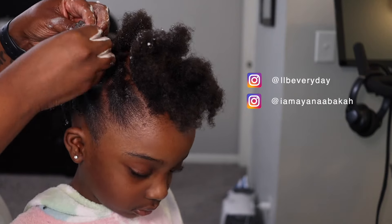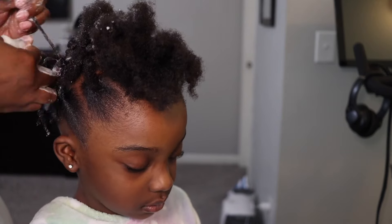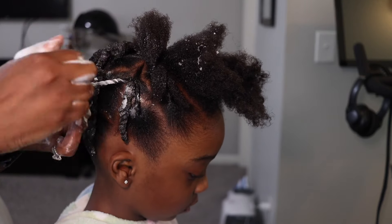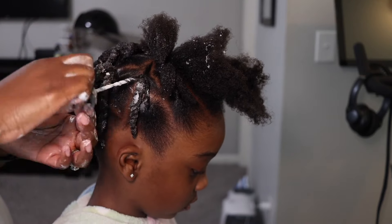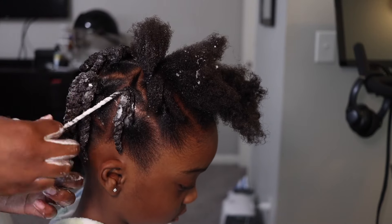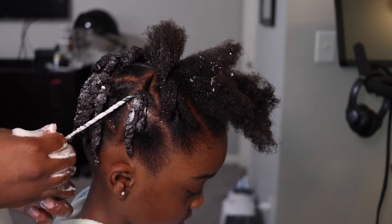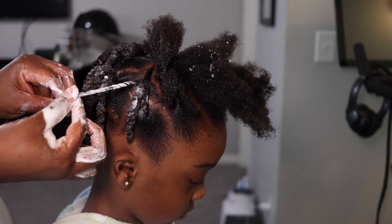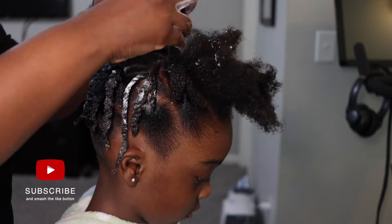I'm saturating the ends with product — I started with the curling cream and gel, but as I kept going I started using the Cantu foam wrap as well, which is for twist locks and all of that, and I really liked how that was working.